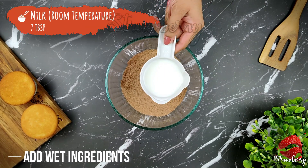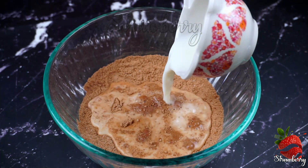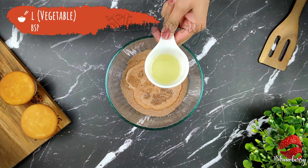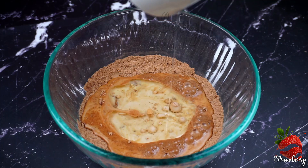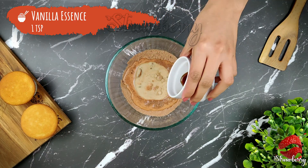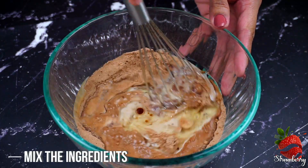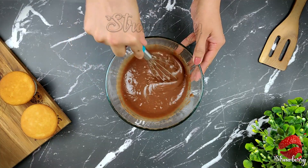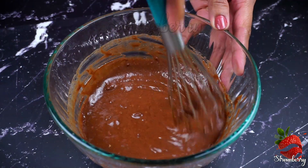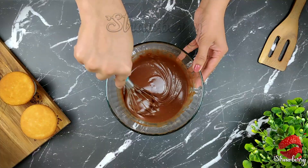Add 1 tsp of vanilla essence. Add 2 tbsp of vegetable oil. Add 1 tsp of olive oil. Mix into a nice smooth batter.